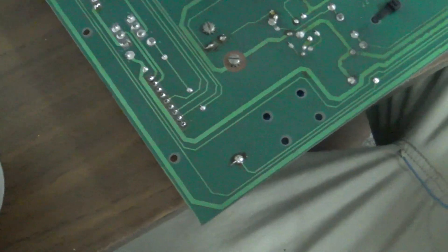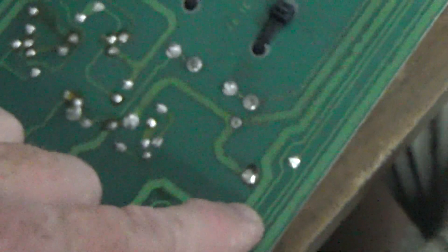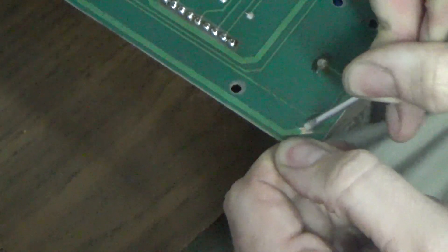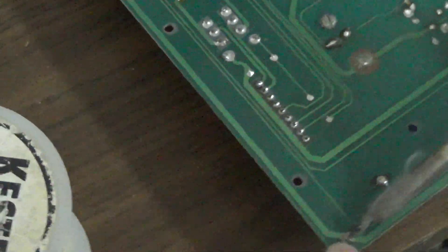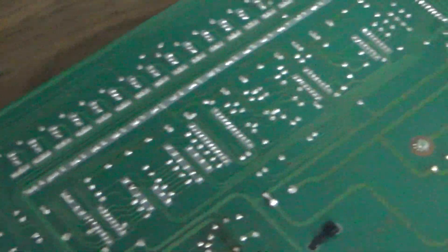We're going to do one more jumper. Right here on the end, this filter is the display filter, and it's got the same problem. The ground runs over here, connects to a resistor, and runs way over here to one pin — so you can get flickering on your displays. What we do is scrape a little of the mask off and put a jumper from there to there, tying that ground into the other one. The ground we're tying to is grounded to the plane in the back box — they were already tying all the grounds together, they just didn't do a very good job there. Those two pins go back to the rectifier board where they're tied together to the frame. So we're just tying them together here a little bit farther down the line.